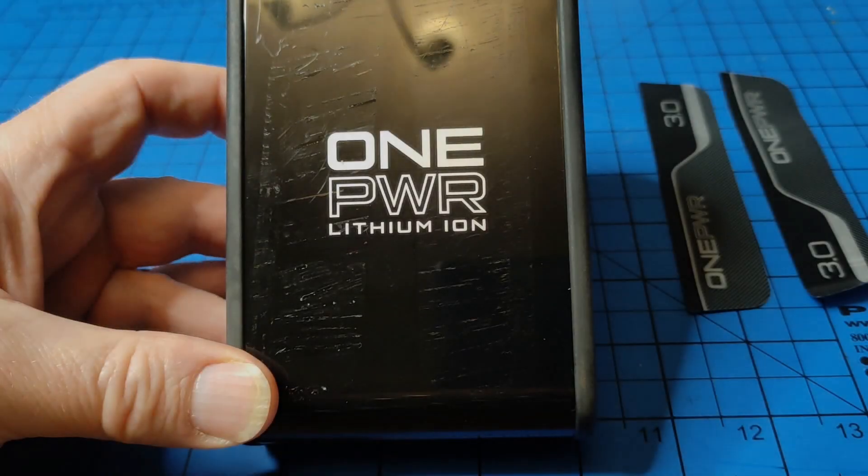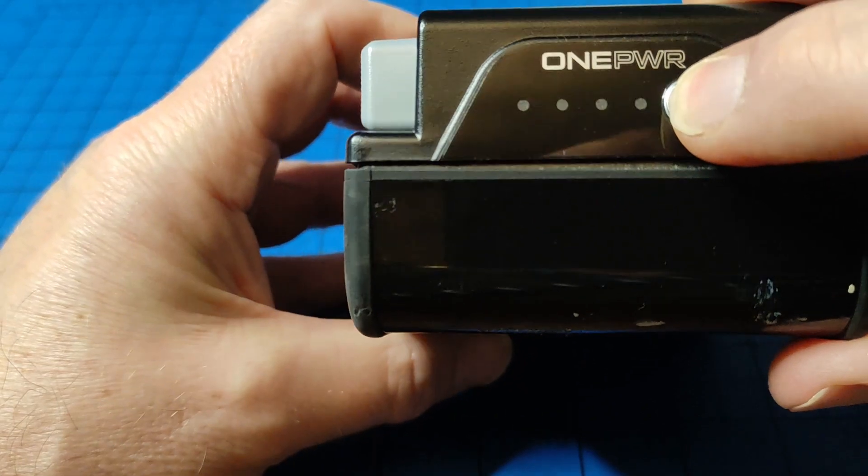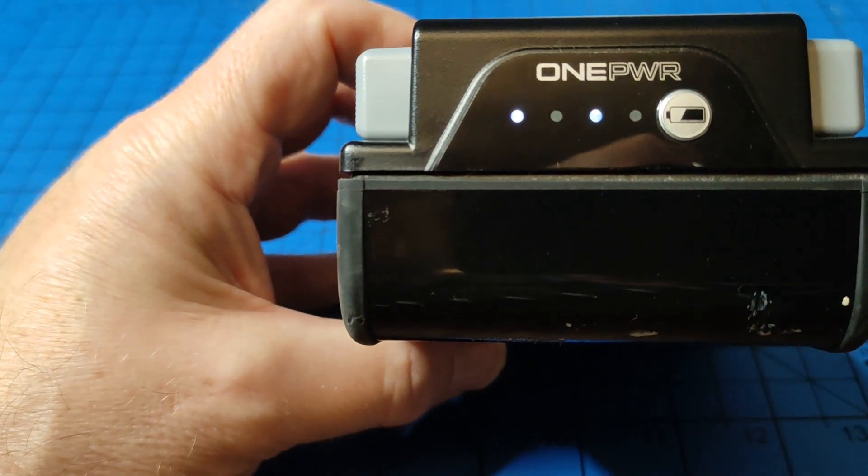This is a VAX one power lithium-ion battery from a vacuum cleaner. I pressed the battery check button and you can see only two of the lights come on.